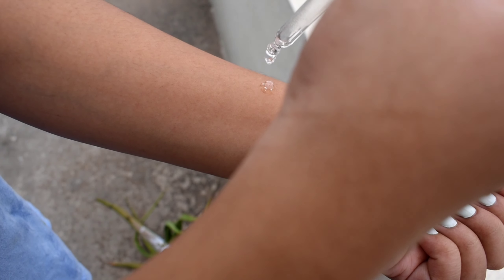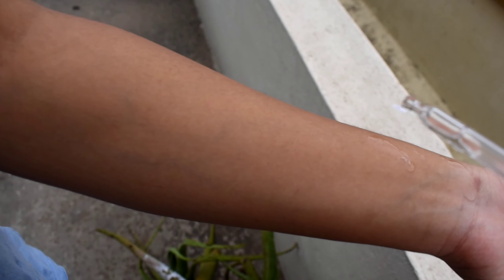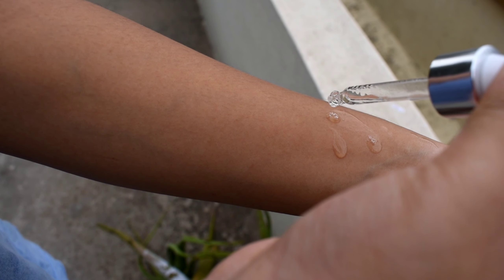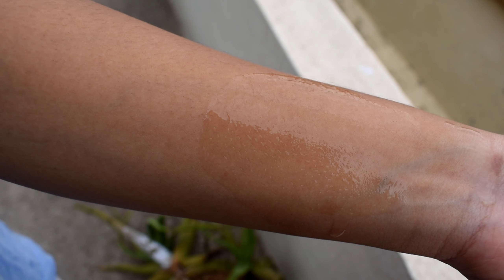The serum has a dropper to dispense the product. It also has a runny consistency and a tinted texture. It helps control frizz and has a very amazing smell. Take 2 to 3 drops in your palm and apply on towel-dried hair, focusing on the lengths and ends — do not apply on the scalp.